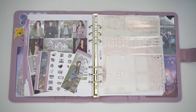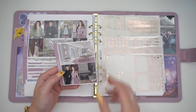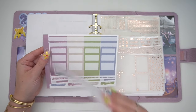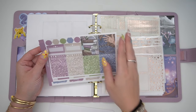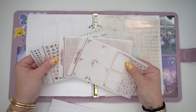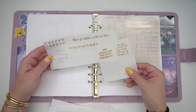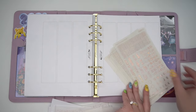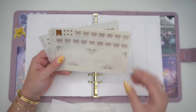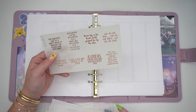Hello everyone, it is Andrea coming at you with a Plan With Me, and I'm going to be planning the week of April 1st through April 7th. I did have another kit planned for this week but I decided to switch it out kind of last minute. It was a spring cleaning kit, and I didn't really do any cleaning this week, so I went ahead and switched it out for this ACOTAR and Spider kit which is called Curse Breaker.